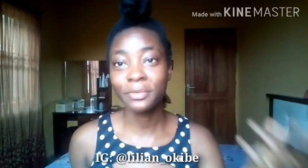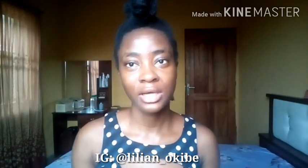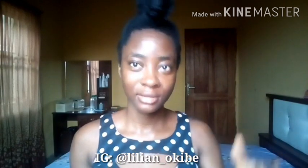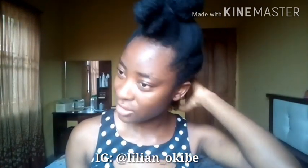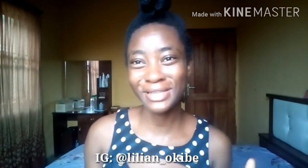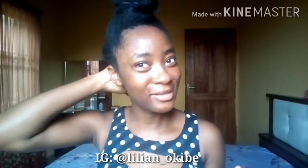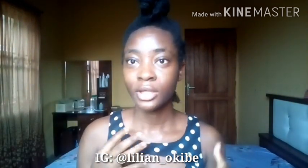My hair is clean — I washed it yesterday and moisturized, so it's clean and moisturized. It's not fully dry but it's cold, kind of damp-feeling. It's not 100% dry. So that's what we're working with.